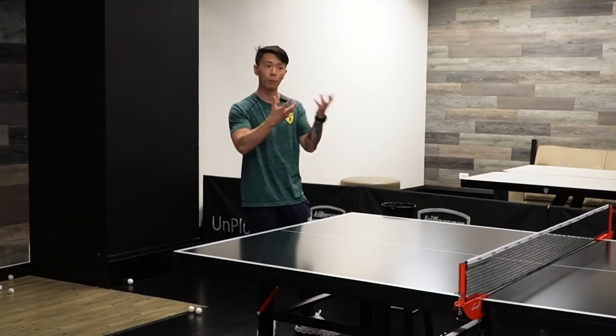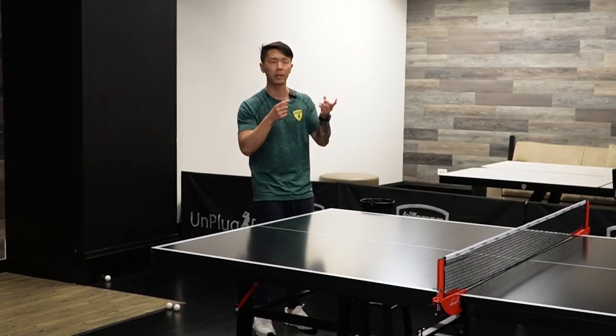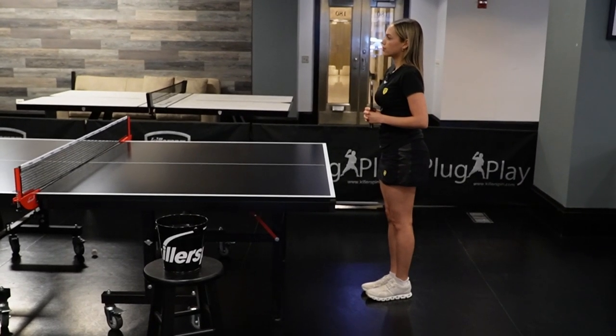I recommend that you both practice: I throw the ball to Daniele for one bucket, and then on the next bucket I train and Daniele tosses the ball to me. You're always switching so you both get to practice the toss and the training.